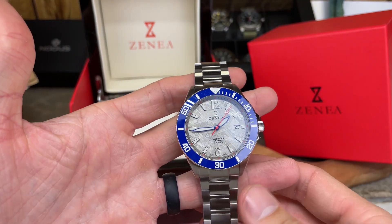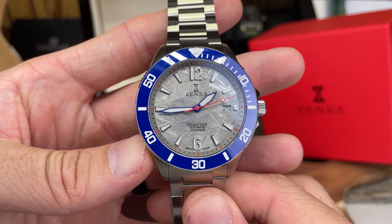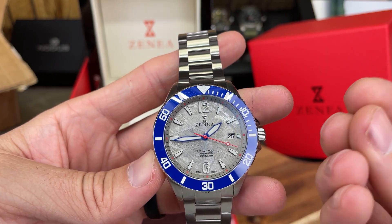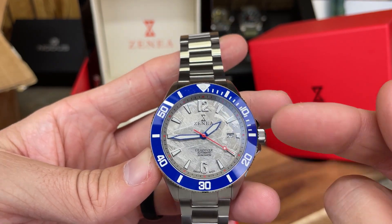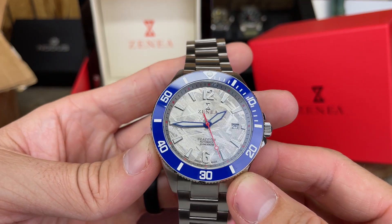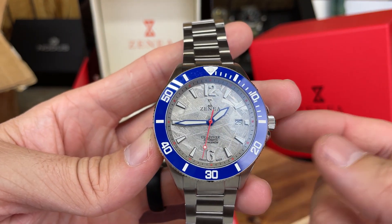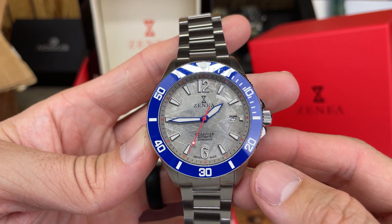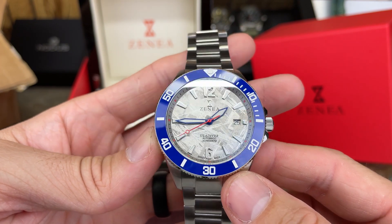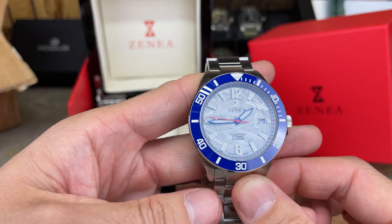Overall, the feel of it — you know, sometimes you feel a watch and you can tell it might be a little bit cheap. I don't feel any of that here. I'm liking the blue dial with that gray meteorite color, the blue hands, and the red second hand as well — all flows together really nicely. You get a 12 numeral and 6 numeral, otherwise we have indices, and you get a date window as well.